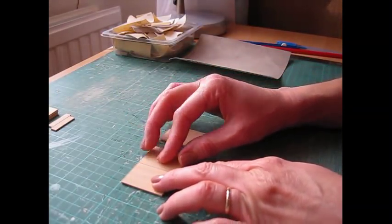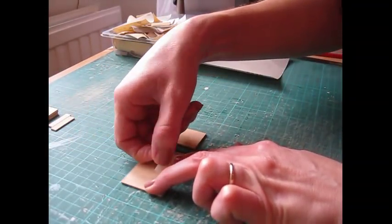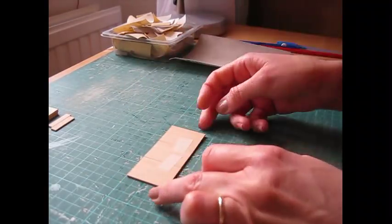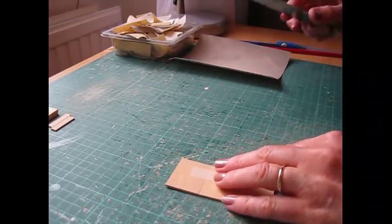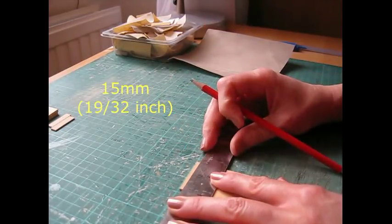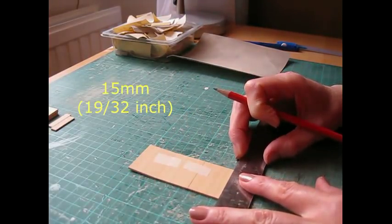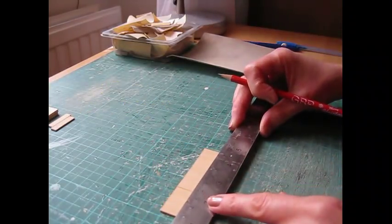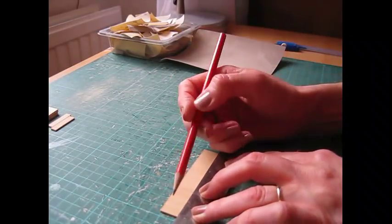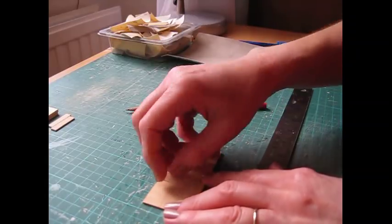To save a bit of time, stick them together using a little piece of masking tape, making sure the top edge is straight. That way you just have to draw one line rather than three. Make a pencil mark at each end of the piece — 15mm from the top edge — then join those up. Place the ruler just below that pencil line to allow for the thickness of your pencil. Then remove your masking tape.